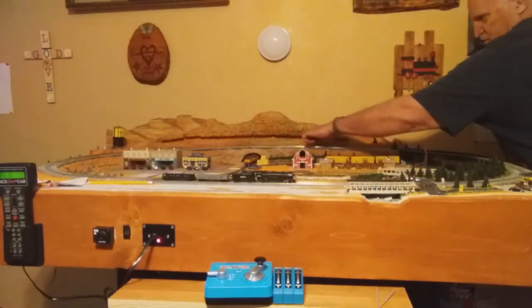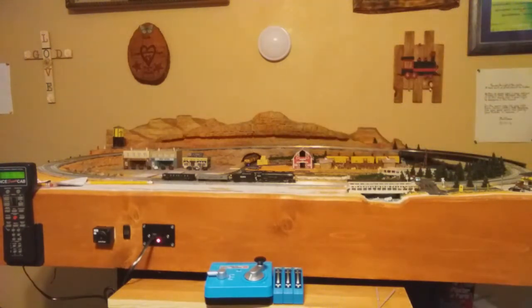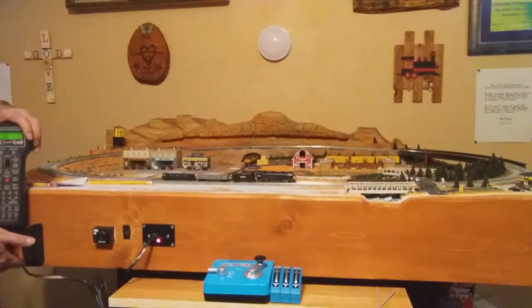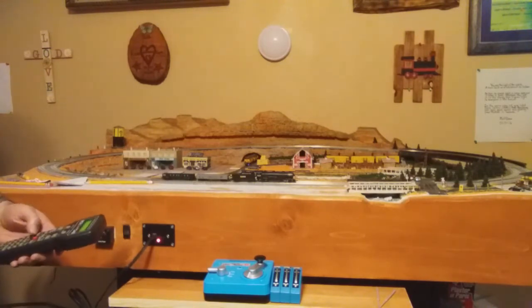So we're going to throw this switch and this switch so we can cross over to the inside loop. That Kato Power Pack will have that all hooked up here pretty quick, but I've got some other things I want to finish first.